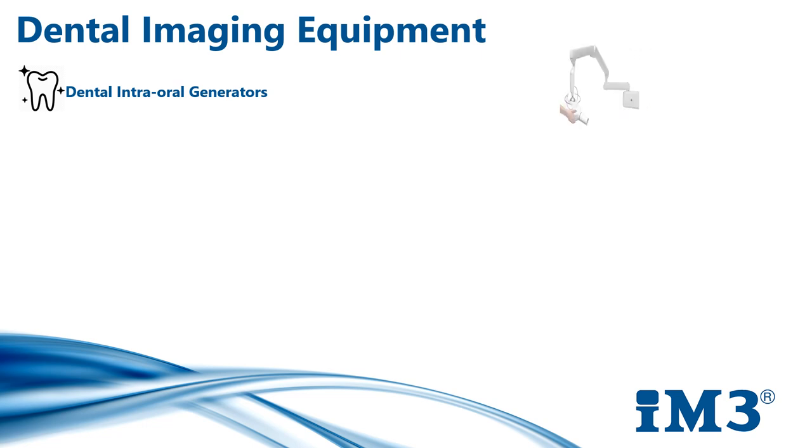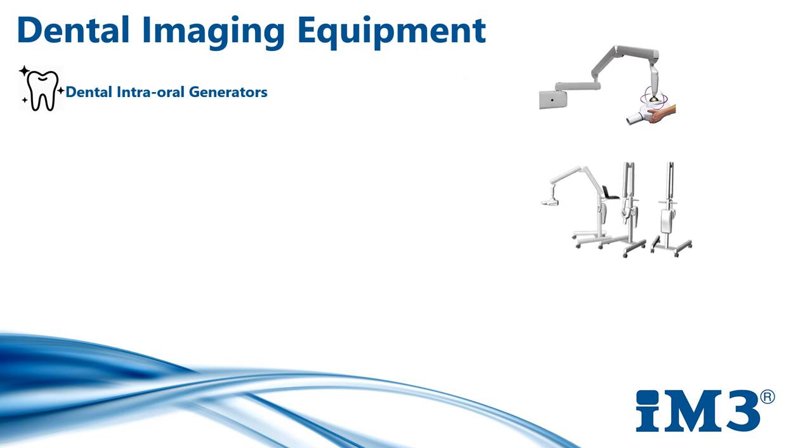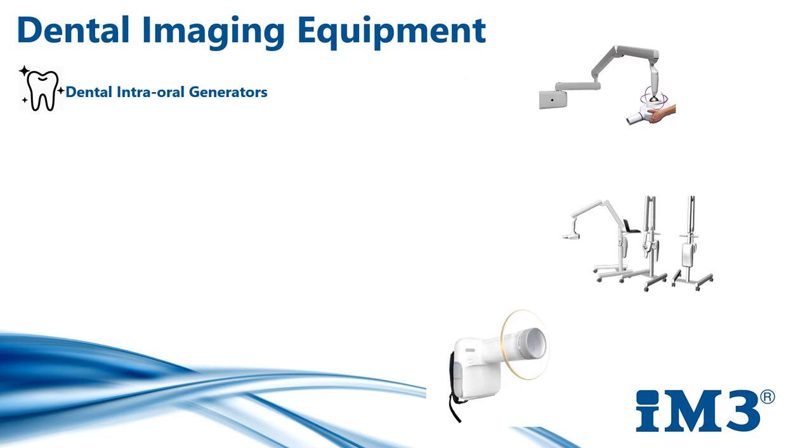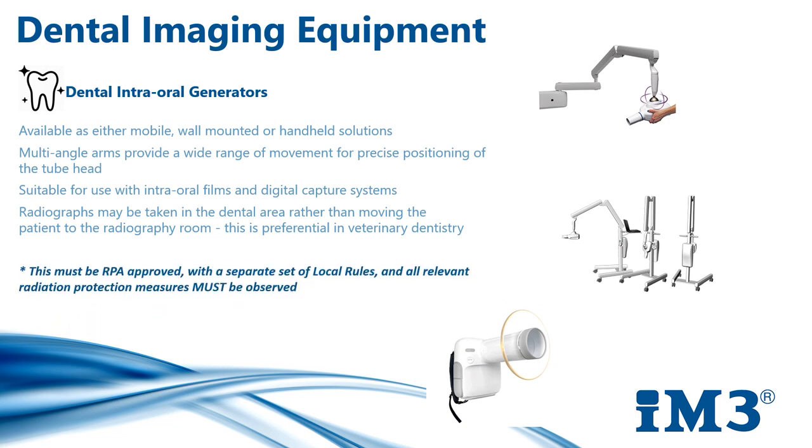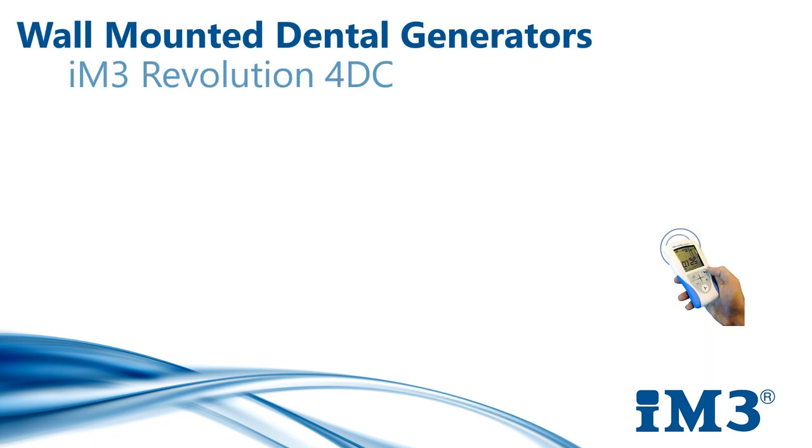Dental generators are available as either mobile, wall-mounted, or handheld solutions. To make the dental procedure flow quicker it's great to be able to x-ray at your own designated dental table rather than having to move the patient to the x-ray room — this is preferential in veterinary dentistry. Wall-mounted generators require wall space near your dental table and must have the correct electrical connection. The arms are available in different lengths and can be folded up and stored flat against the wall. The long arm can sometimes be used to access more than one dental table.